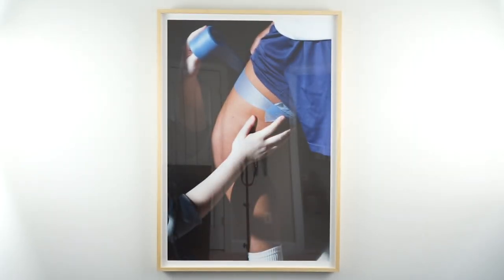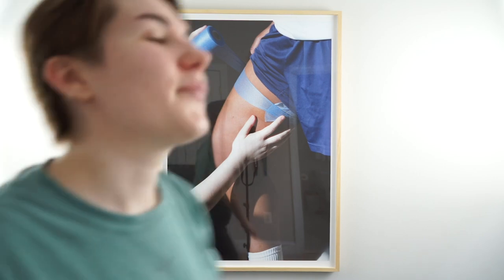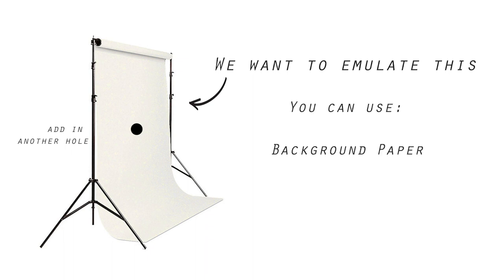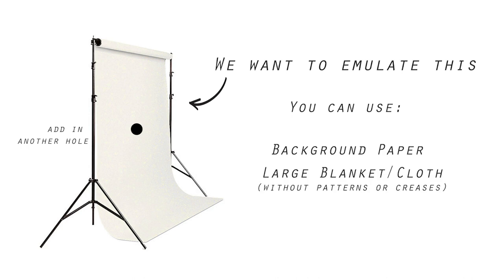So what we're going to do is set up a large sheet of paper with a hole so you can work your iPhone up to that hole and shoot through it. It's basically our cardboard piece but much bigger. You don't have to use background paper — you can use a black sheet, tarps, anything neutral with no heavy creases or weird shadows.